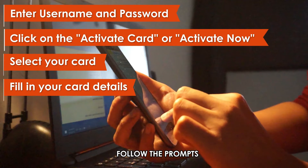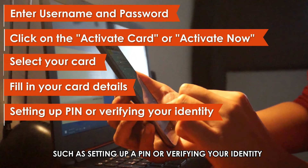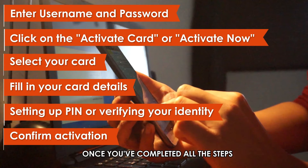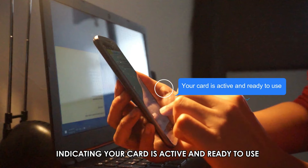Follow the prompts. The app will guide you through additional steps, such as setting up a PIN or verifying your identity. Confirm Activation. Once you've completed all the steps, you'll receive a confirmation message indicating your card is active and ready to use.